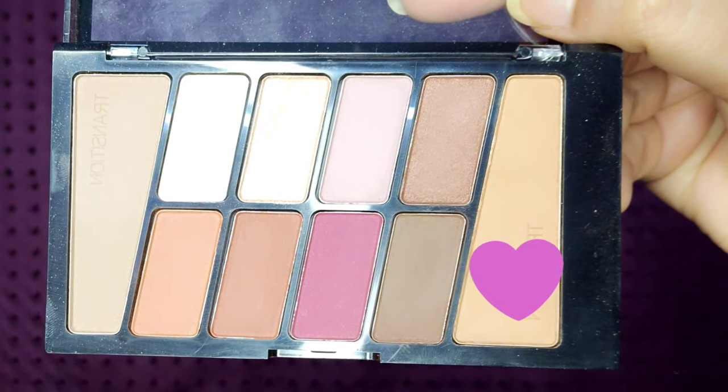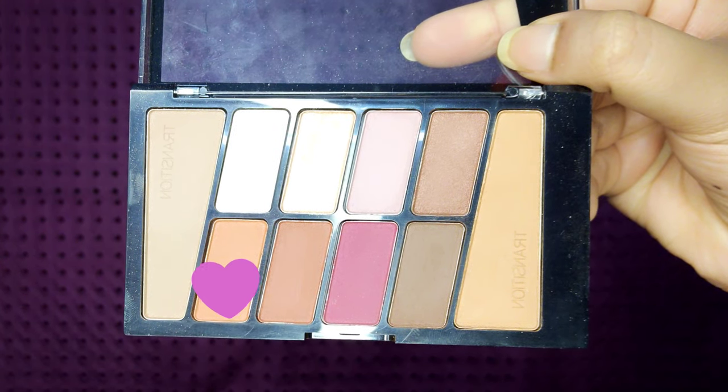For eye makeup I'm using the Rose in the Air palette from Wet and Wild. First I'm using a transition shade and blending it with a blending brush. Next I'm using another shade on my crease and blending both colors together.